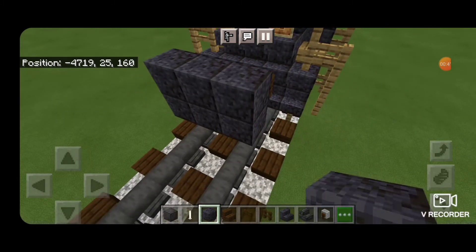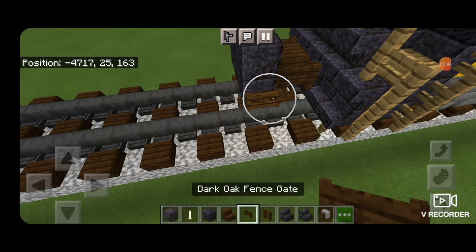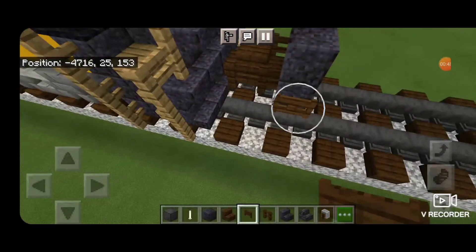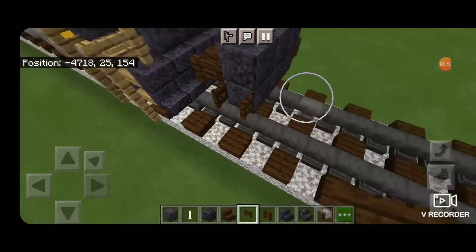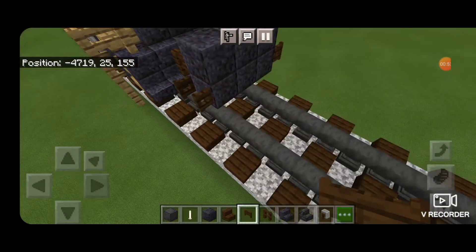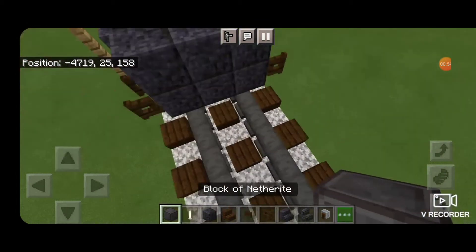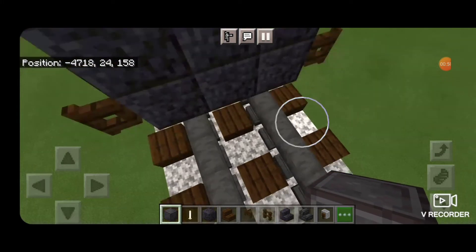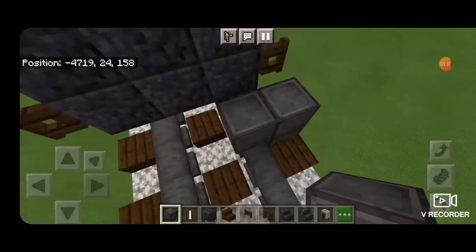On the side of the bottom we're going to open a dark oak fence gate right here and another one on the other side. Then on the next block down we'll do our wheels. Get out a block of netherite and we need a netherite on each rail with an end rod in between them to be the axle.